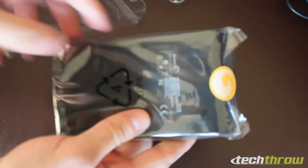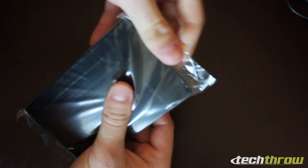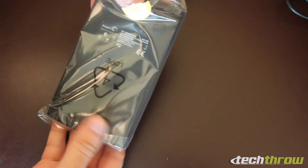It actually has some nice weight to it, feels pretty nice. Let's go ahead and take it out of the plastic — looks like there was a sticker back there, didn't realize that.